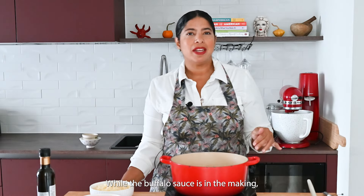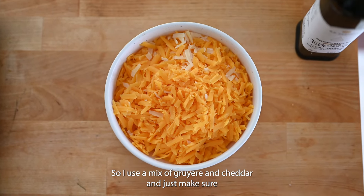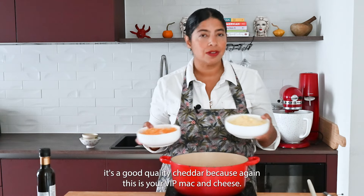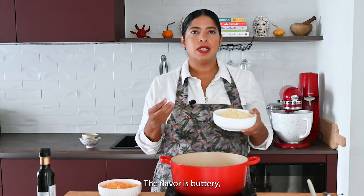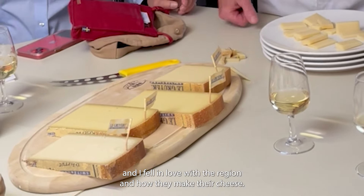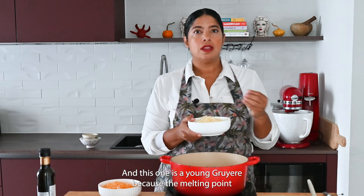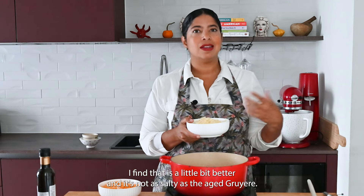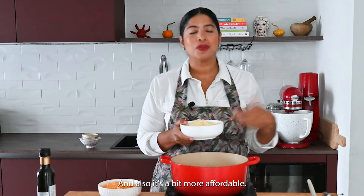While the bechamel sauce is thickening, let's talk about the cheese. I use a mix of gruyere and cheddar — make sure it's good quality cheddar, because this is your VIP mac and cheese. I love gruyere; I fell in love with it when I first moved to Europe. The flavor is buttery but also has a little bit of that grassy taste. I use a young gruyere because the melting point is a bit better, it's not as salty as aged gruyere, and it's also more affordable.